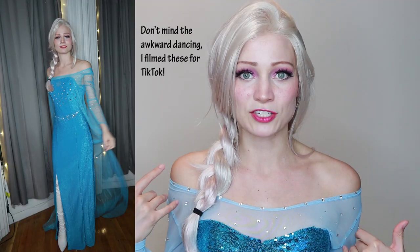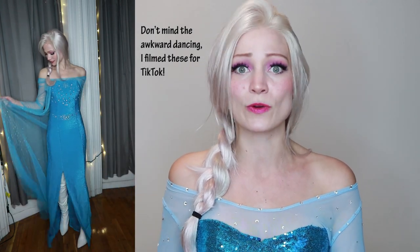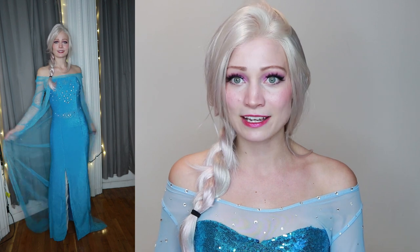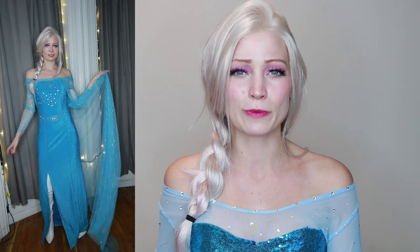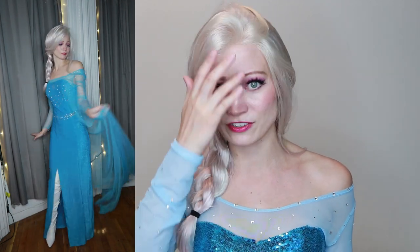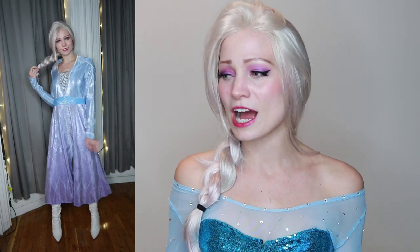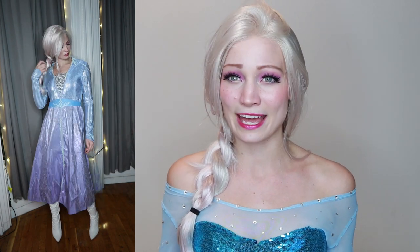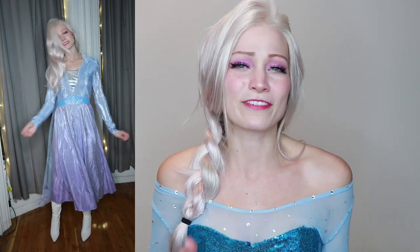Of the store-bought costumes, the one meant to look like Elsa's Frozen 1 dress — like the one I made — actually came out super, super nice. If you don't want to put in effort, that one is amazing. I didn't expect it to be that nice based on reviews saying it was see-through, but it really wasn't at all. As for the Party City Frozen 2 dress, I'm not the biggest fan — it looks okay but kind of looks like a Halloween store costume, whereas the other one actually looks like a nice dress.